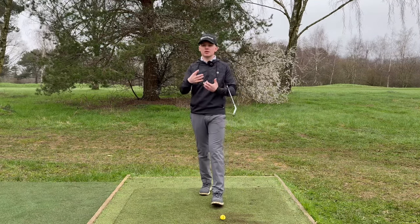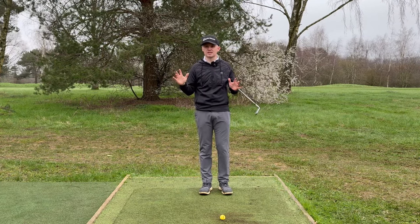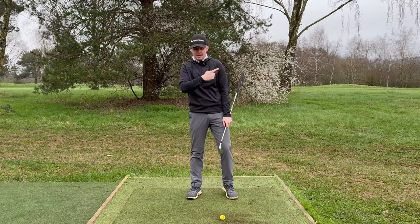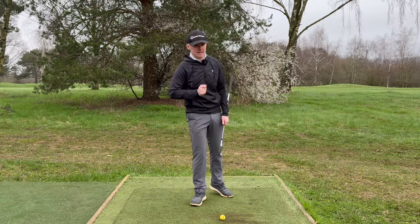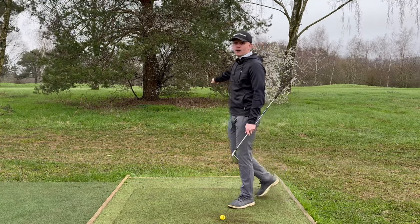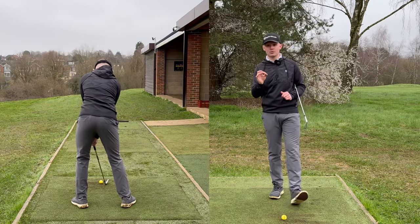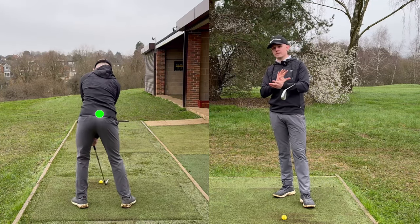So how do we actually go about fixing this? I'm going to go about it a slightly different way, and this way has had huge success with my clients. We're going to put our attention on two things and change our camera angle. We're going to focus on number one, the lead shoulder, and number two, my tailbone, which is right at the bottom of my spine. The camera angle we're going to film from is behind me. Here is a video of me hitting a shot from behind, and we are going to focus on the tailbone — if I draw a circle around the tailbone right there.